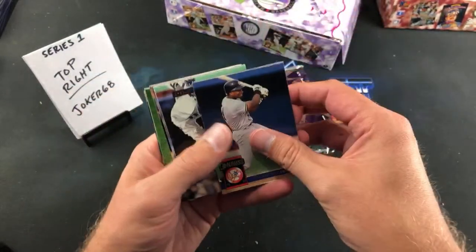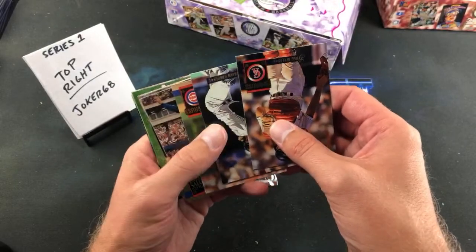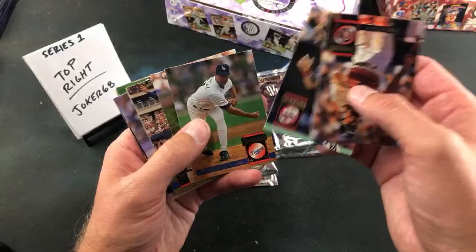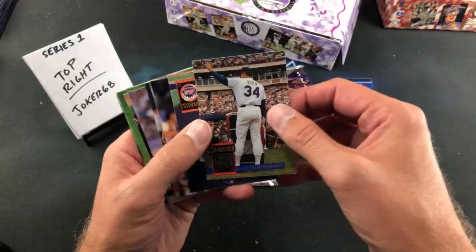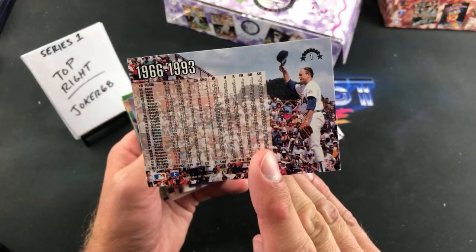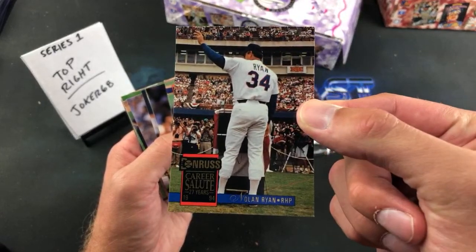Barney Williams leading off the next pack, and we got a Nolan Ryan career salute card — I like this one a lot. Roger McDowell, Mike Morgan. Check that out — career salute Joker, 66 to 93, first card of the set. That's a freaking awesome one — probably one of my favorite Nolan Ryan cards honestly, at least from the 90s.